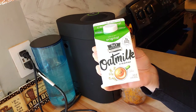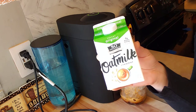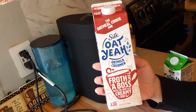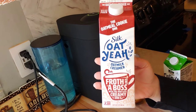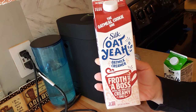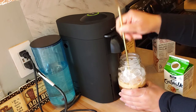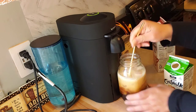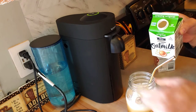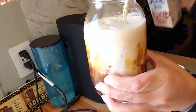It is so good — the best dairy-free creamer that I've ever used. This is the original, so it tastes like half and half. And if you want some flavor — I like flavor — this Silk oat milk creamer in oatmeal cookie, oh this stuff is so good. You have to try that if you are into dairy-free creamers and milks. Can you see my coffee? I'm so excited to add my oatmeal cookie creamer.